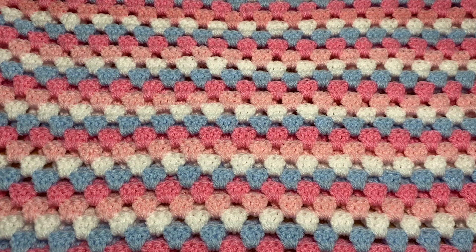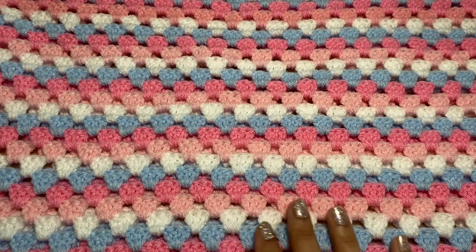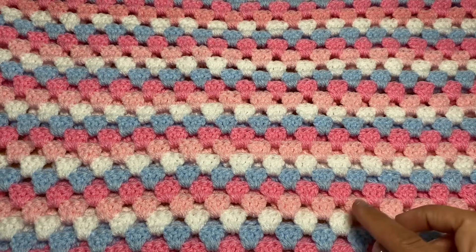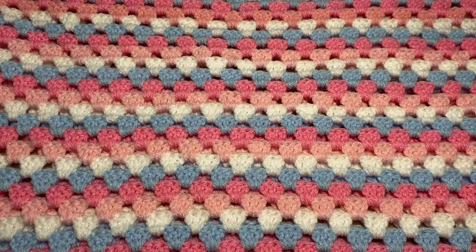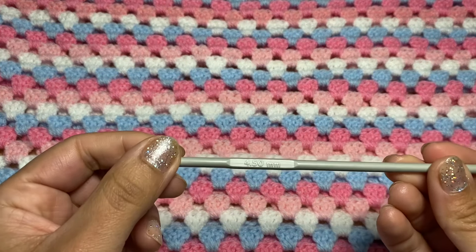Hi everyone, my name is Rashmi, welcome to my channel Keep Calm and Crochet. Today I'm going to show you how to crochet this lovely granny stripe baby blanket. For this blanket I chose to use four different colors, and I would suggest using four different colors and changing color each row at a time. For this tutorial I will be using standard double knit yarn and a 4.5 millimeter crochet hook.